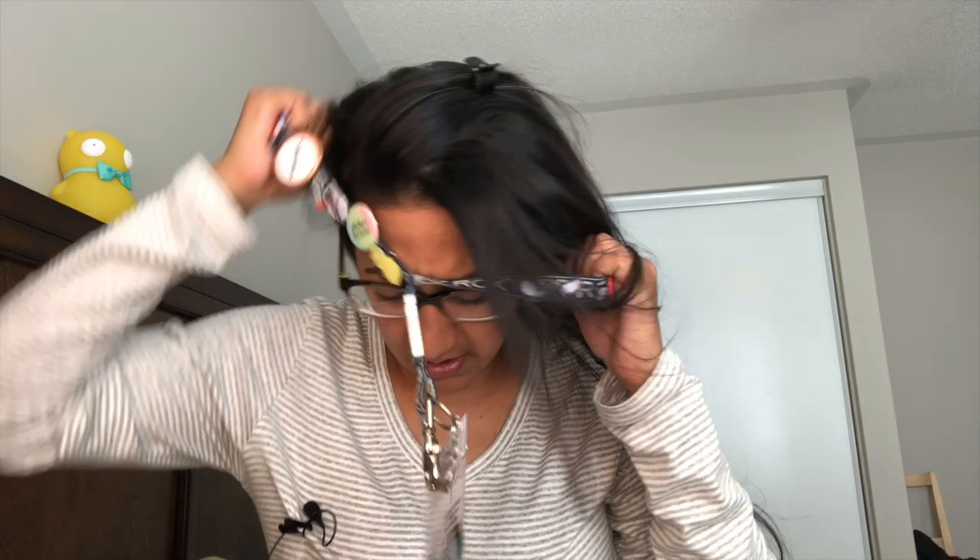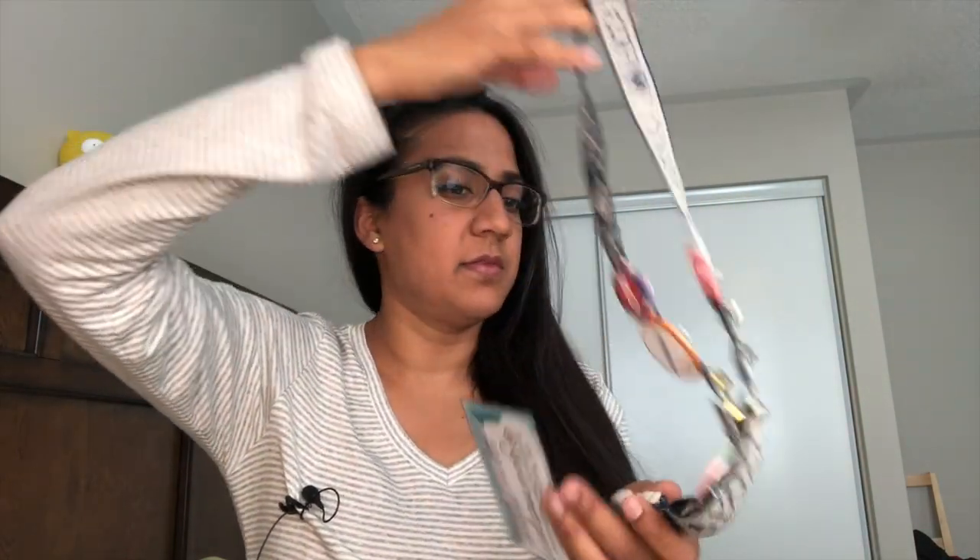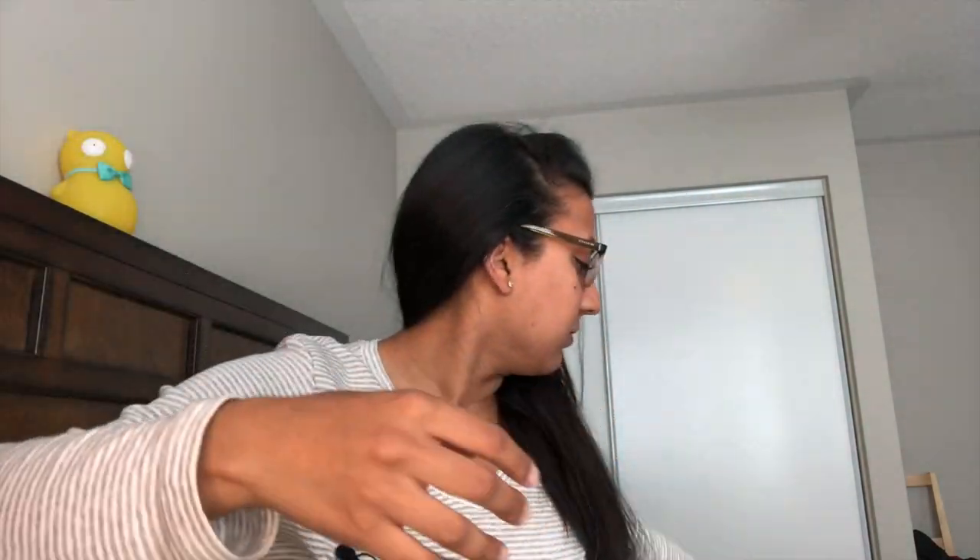This lanyard is a work in progress — at some point it's going to be so heavy it won't sit on my neck, but for now it's really fun and I'm happy with it. I'm going to take it off because it's going to rattle a lot. It's really silly but it was really exciting to put together.